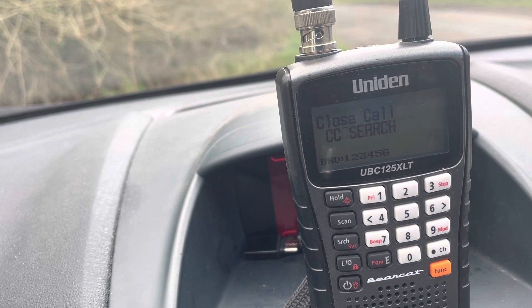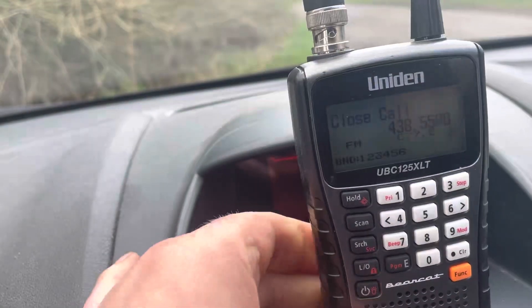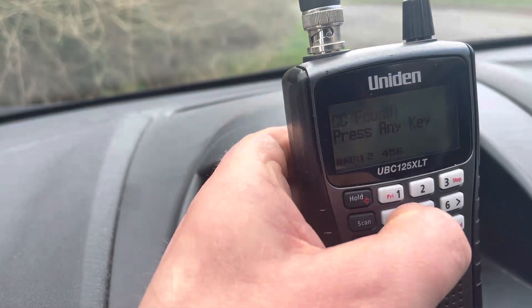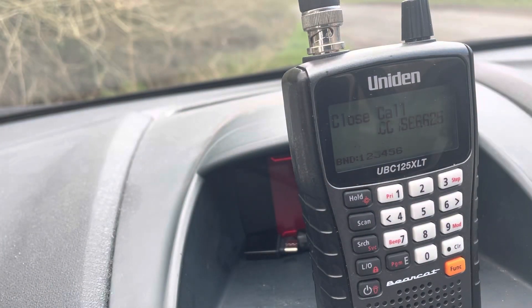We know it transmits on two meters and 70 centimeters — I don't doubt that for a minute — but I'll do that as well. There's 70 centimeters at 438 MHz, and I'll finish off with a two meter frequency. There you go, it does transmit where it says it does.